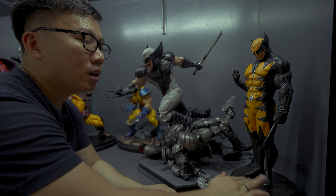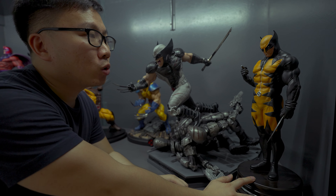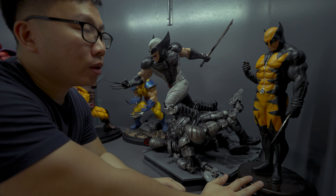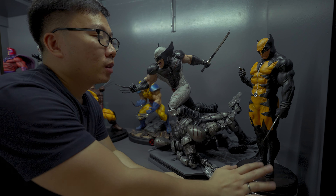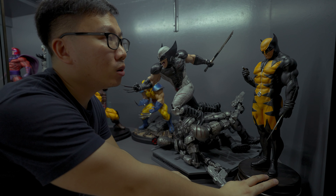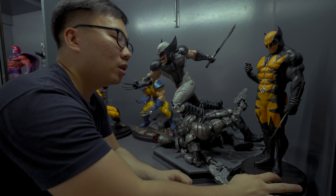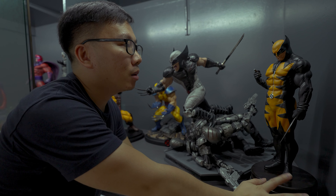Next is a Jim Lee Magneto. This one is actually pretty good — it's from the RCB scammer group, but a different studio bought the sculpt and produced the statue. This was originally a 1/3 statue but they made it 1/4, which is a better decision in my opinion. I'm quite happy that my cape did not come broken, since a lot of collectors did receive theirs broken.